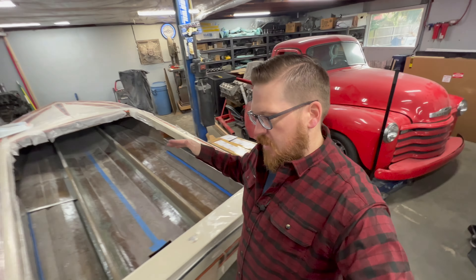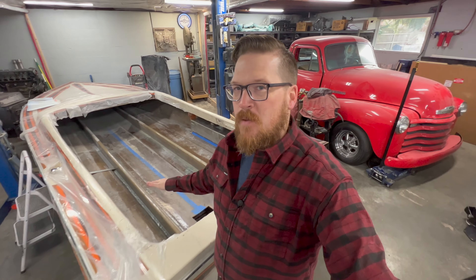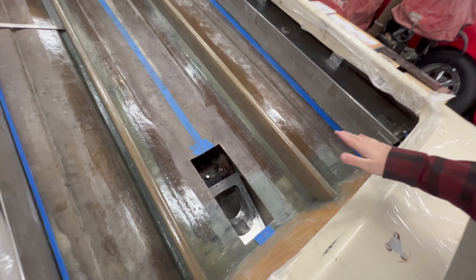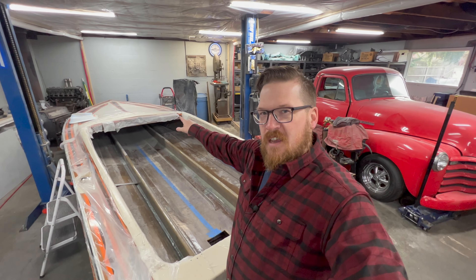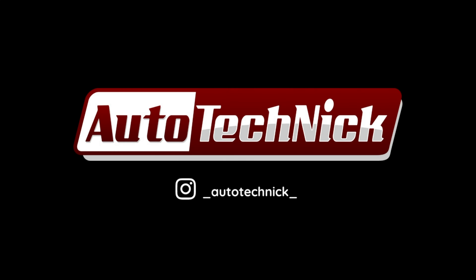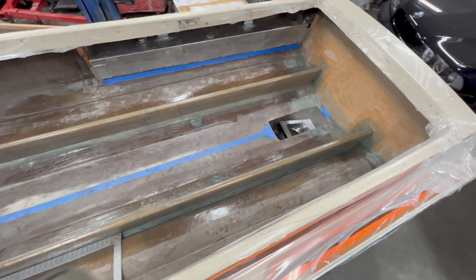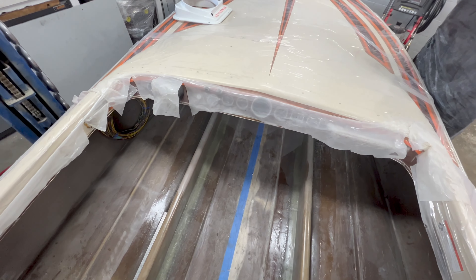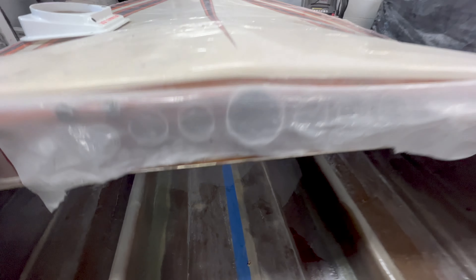Hey guys, welcome back to the channel. While I'm still continuing the work on the jet boat project, I figured no time was better than now — while I have a long ways to go — to get distracted and start messing around with the gauges. Let me show you what I have. I know I'm a long ways away from actually needing gauges, but I can't help myself. I've got a small project I can jump on today.